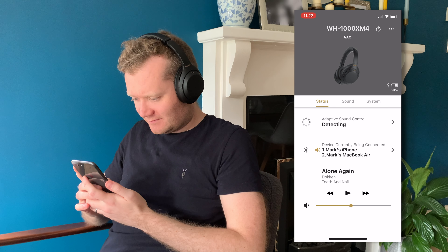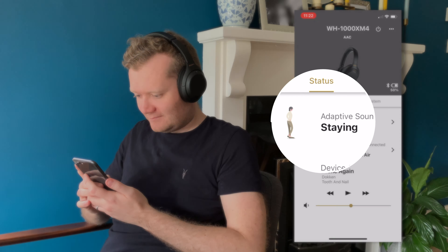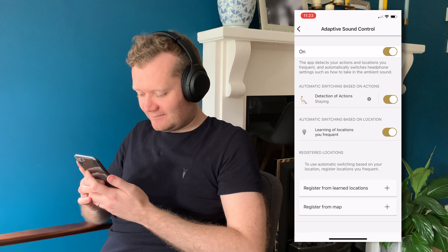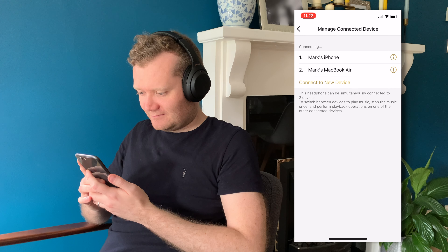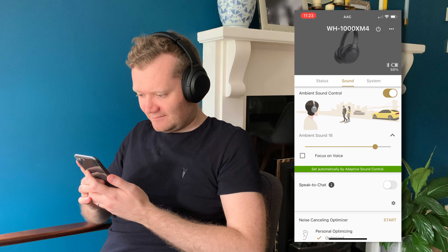When I loaded up the app for the first time I was pleasantly surprised by how many features are presented. There are three main sections: status, sound, and system. The status page shows what you're currently doing — sitting, standing, or walking — and the app will automatically adjust noise cancellation versus ambient noise accordingly, for example near a busy road. It also shows the devices you're connected to, and just beneath that you can see current media playing and drag a slider to adjust how much noise cancellation versus ambient sound passes through.